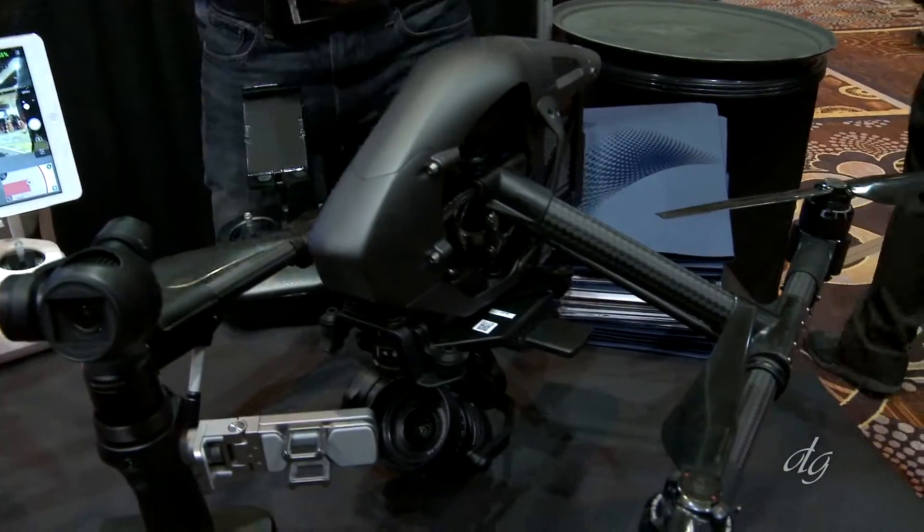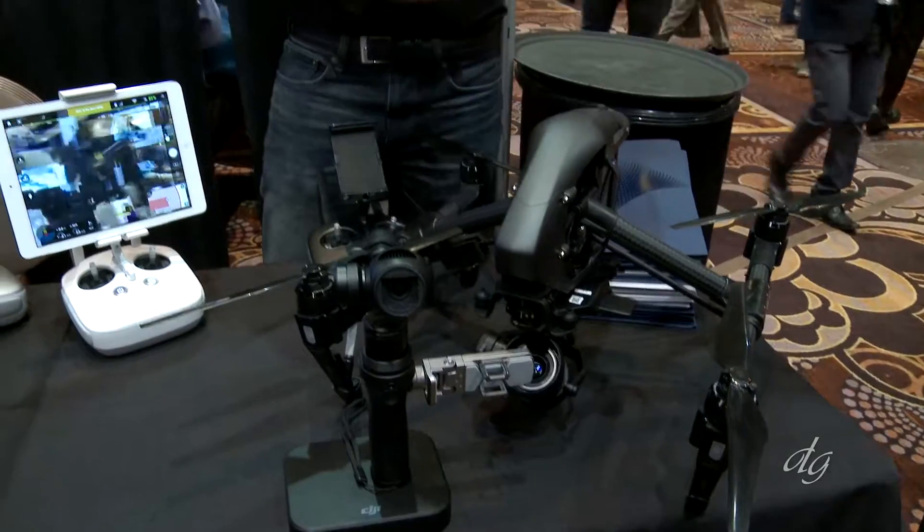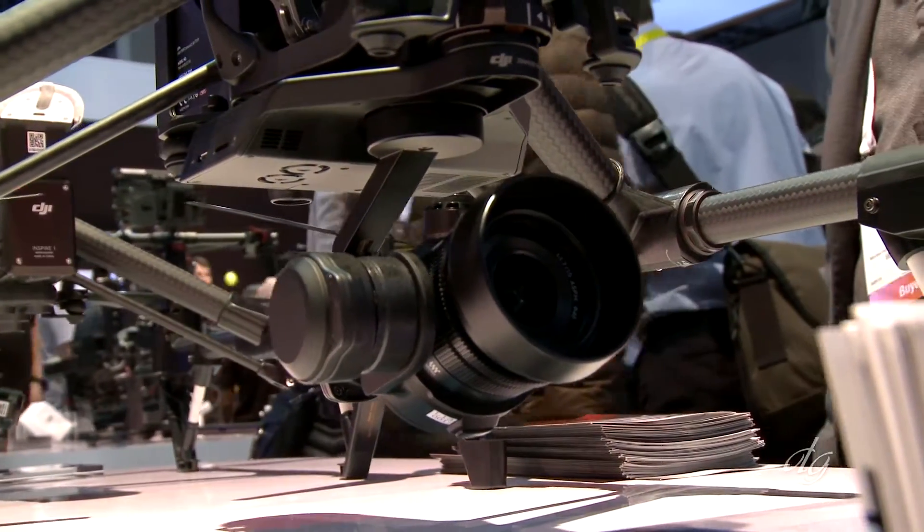A lot of people have been asking specifically for a black version, particularly when they bring it on professional sets with the new X5R, which is our micro four-thirds sensor with a raw video recorder. You've got a lot more people actually using this on film and TV and commercial shoots, and they want to make sure that it looks as professional as possible.